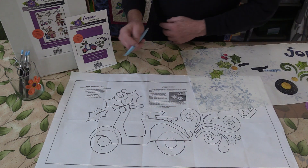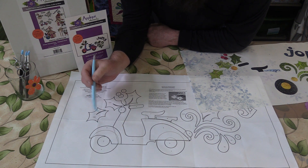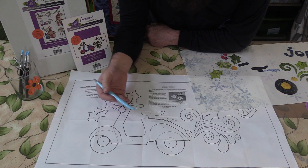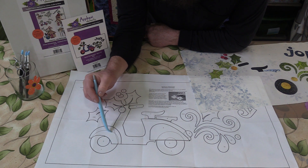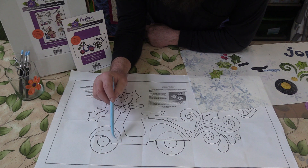Another thing I wanted to point out was these dotted lines on some of the appliqué shapes. These dotted lines always indicate where a shape goes below or behind another shape. For instance, this wheel has a dotted line on top and is going to go underneath the fender. Also, the front end of the scooter frame has a dotted line here, which indicates it also goes underneath the fender.